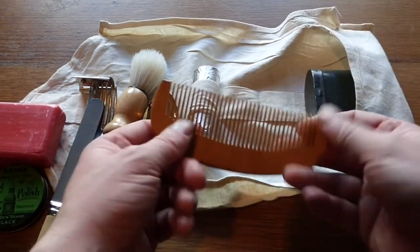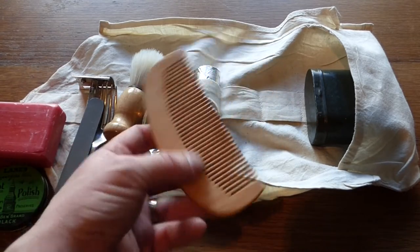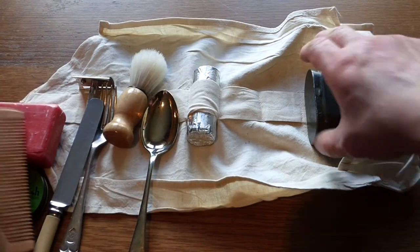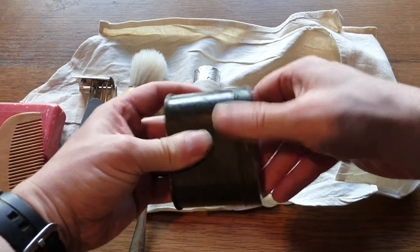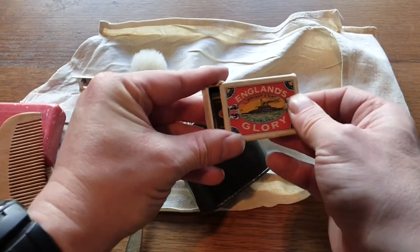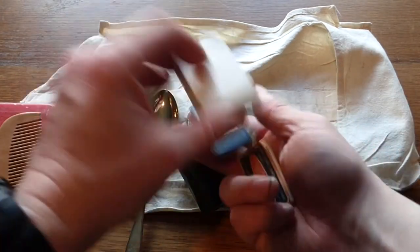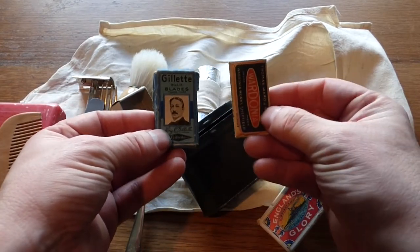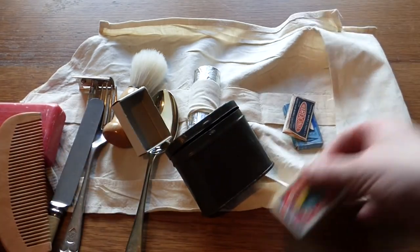We have a timber comb, obviously for keeping your hair clean. Plastic wasn't really a thing at that moment in time, so here we have a timber comb. And then in here we have a little container - a box of matches, and in the box of matches we have blades, original blades for the safety razor, two different types. So that's the hold all there.